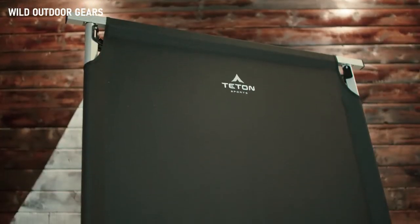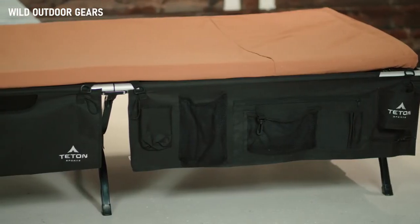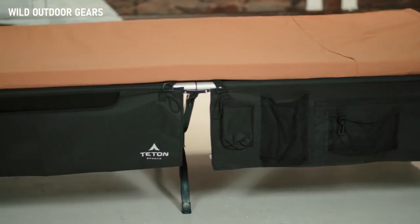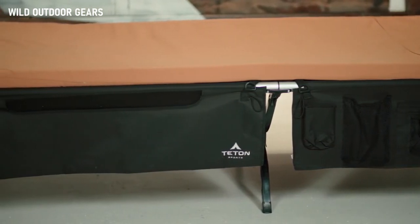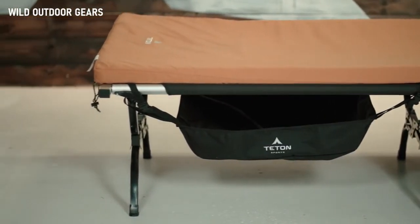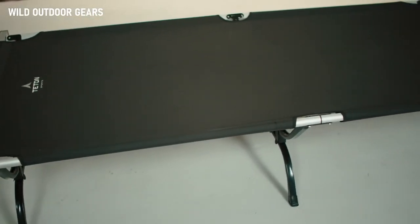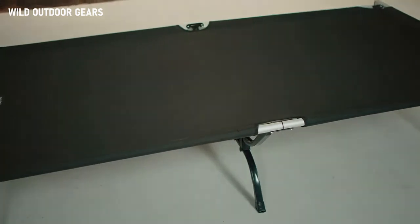The Outfitter XXL is part of our collection of outdoor gear, compatible with the Outfitter XXL camp pad, cot organizer, gun sleeve, and cot under storage — designed to give you the best base camp experience anywhere. The Outfitter XXL cot will give you a great night's sleep every time, and it also makes a great extra bed for guests.